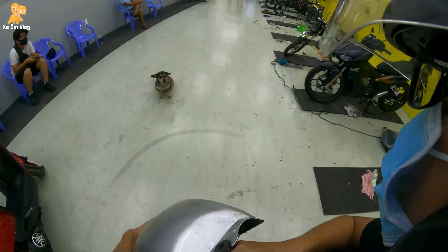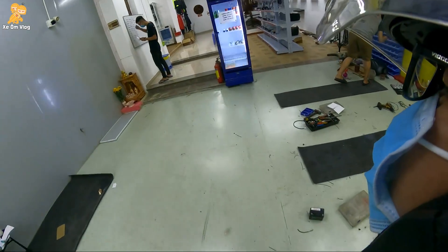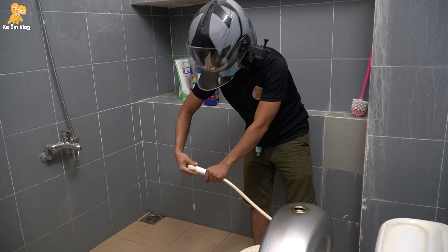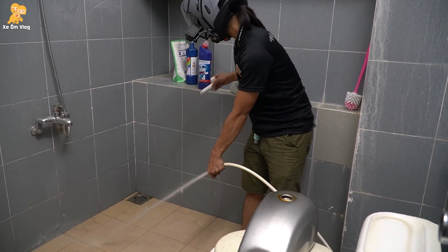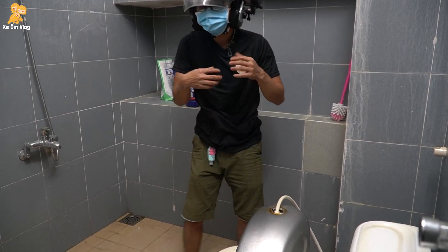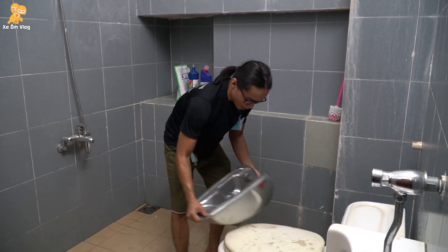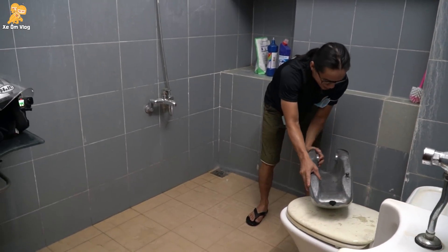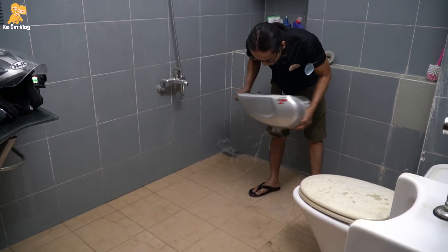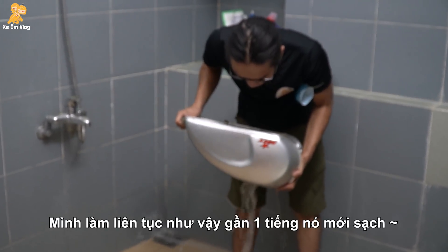Sẵn khoe với các bạn cái toilet của xếp luôn — toilet của xếp to lắm. Toilet này là để cho khách nha, chứ hợp tụi mình không có được vô đây luôn. Các bạn sẽ xả nước vào. Mình mở nón với lại cái này ra. Các bạn phải chút ngược cái này lại. Các bạn thấy nó chảy cát ra không? Khi nào mà các bạn làm hoài mà một hồi nó không còn miếng cát nữa chảy ra, đây là ok. Rồi các bạn thành công — nó chảy cát ra đó.